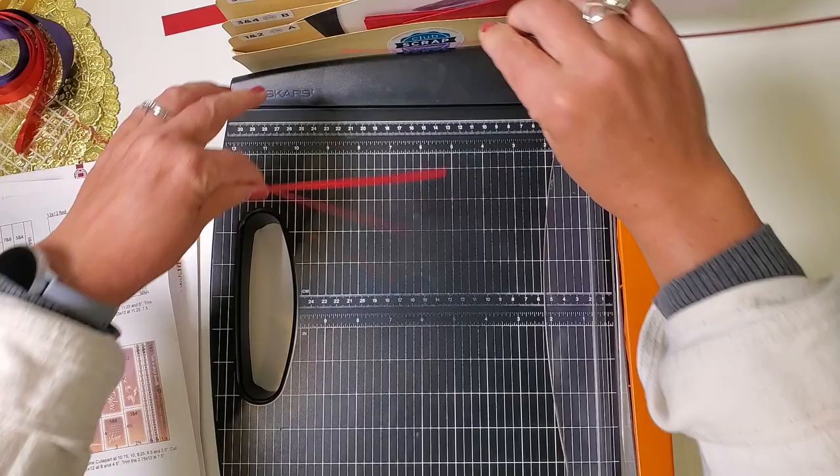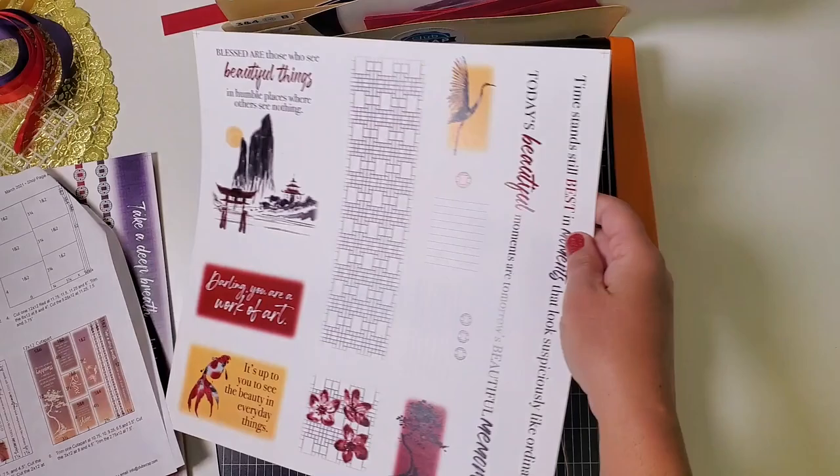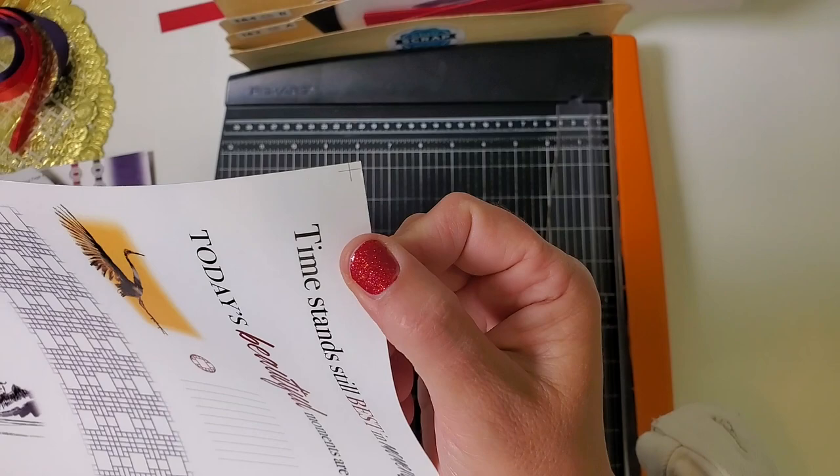You'll have three narrow paper ribbons — put one in pocket one and two, one in pocket three and four, and the last one in pocket five and six. We're going to share that red ribbon across the layouts. Next we need to prepare our cut-aparts.